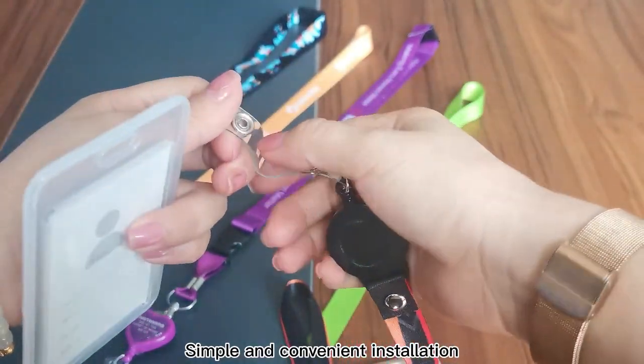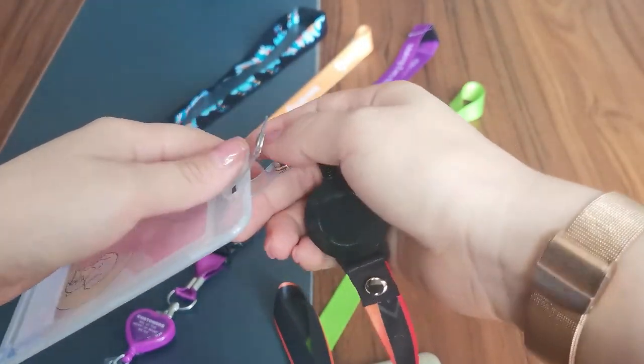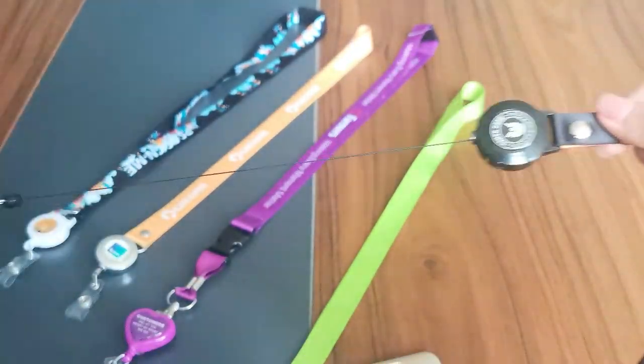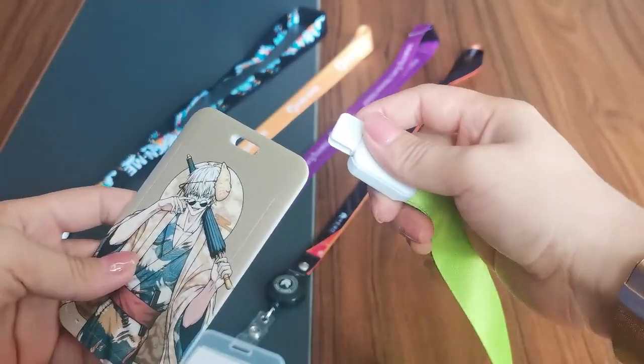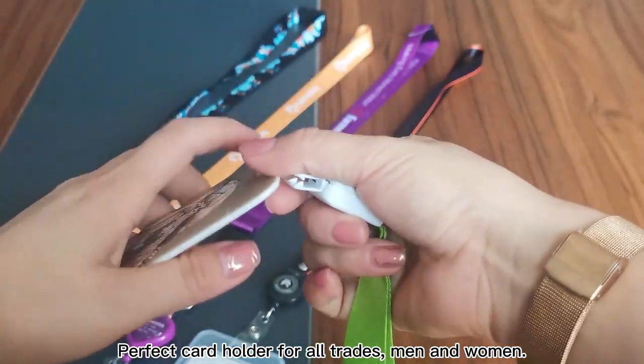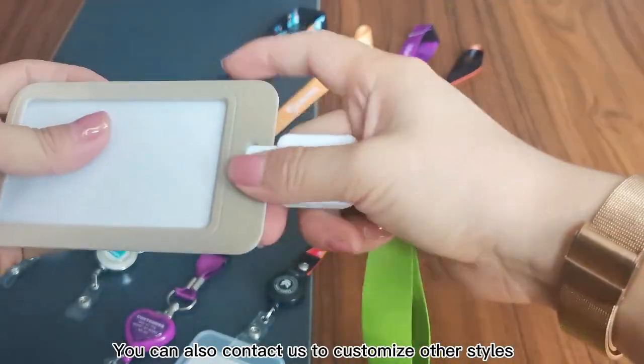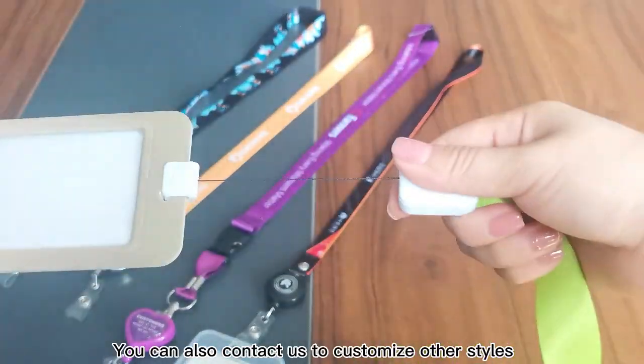Simple and convenient installation — you don't have to worry about it coming off. A perfect card holder for all trades, men and women. You can also contact us to customize our styles.